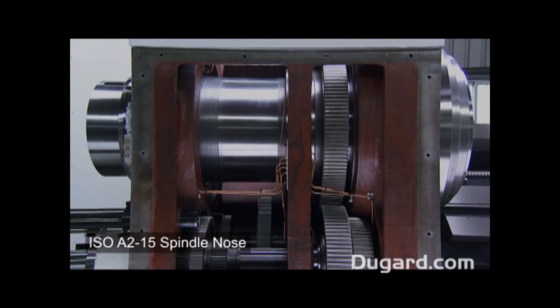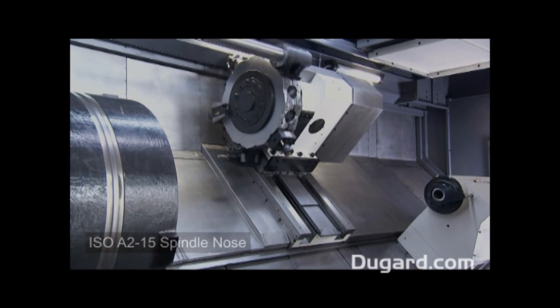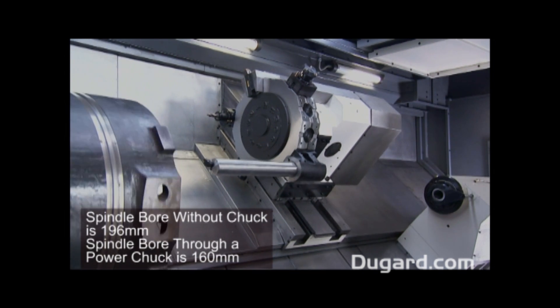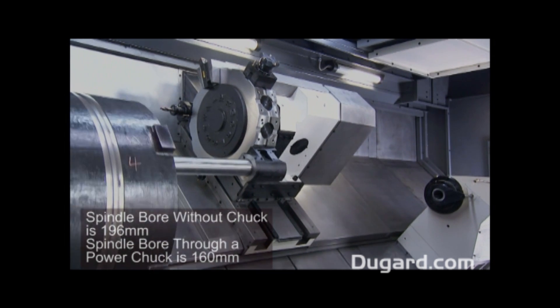The spindle nose is ISO A2-15. The spindle bore without chuck is 196mm and 160mm through a power chuck.